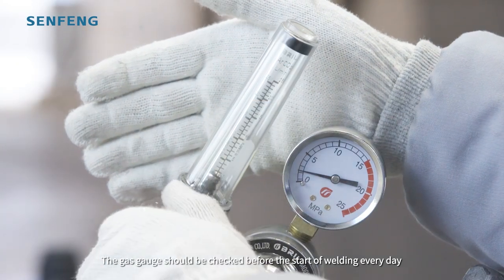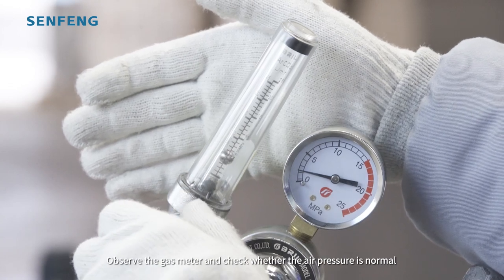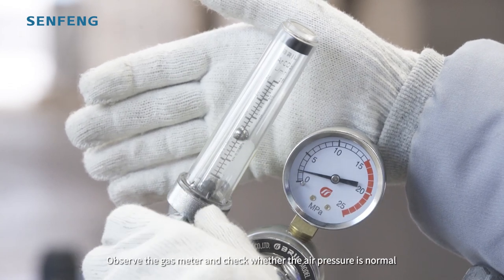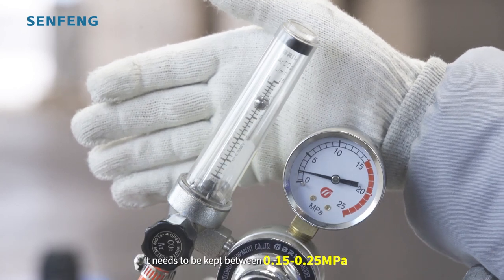The gas gauge should be checked before the start of welding every day. Observe the gas level and check whether the air pressure is normal — it needs to be kept between 0.15 to 0.25 MPa.